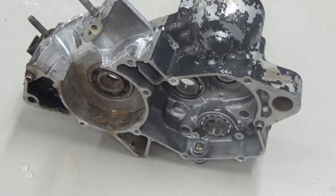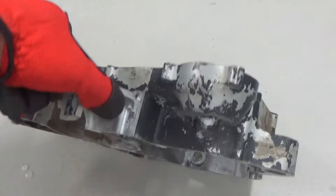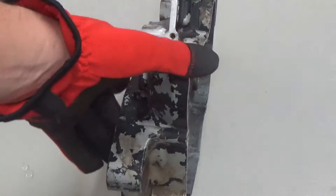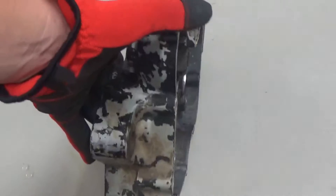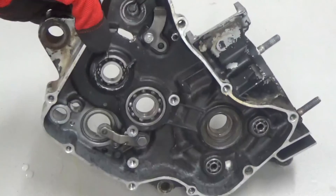Hey guys, John here with Vapor Honing Technologies. Today we're going to be stripping paint from a side cover. We have a pretty junky part here that we found at a swap meet up in mid Ohio this year, and just want to do a little bit of trial processing with you here and show you what you can do to remove paint or powder coat.